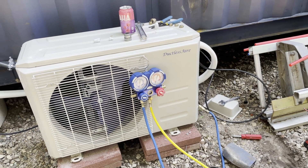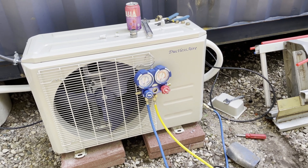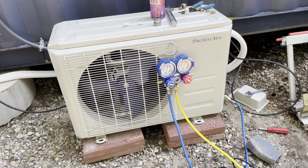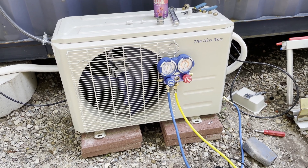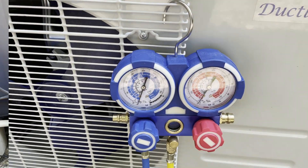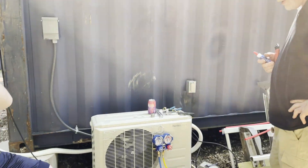You wait for 20 minutes for these to stay on negative pressure, and if they stay on negative pressure then that means the lines are vacuumed properly and are leak-free — as long as that needle stays at minus 30.